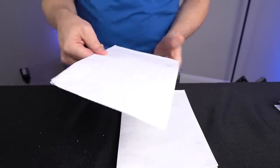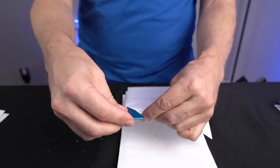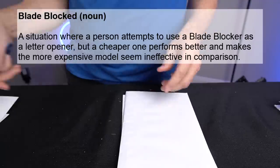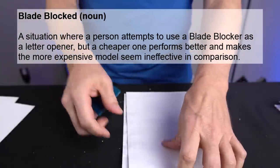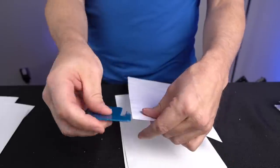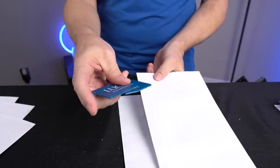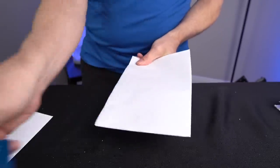Let me get the actual letter opener here and see what I can do. Smooth as silk and a straight line — first time. I can go away from me or toward me. It's no competition here. The Blade Blocker just got blade blocked. The regular letter opener is just slaughtering it. Look how much faster this is — I can go either direction because it's got a safety. Every single one of these was straight as an arrow. That was an absolute slaughter — Blade Blocker just got blown out of the water.